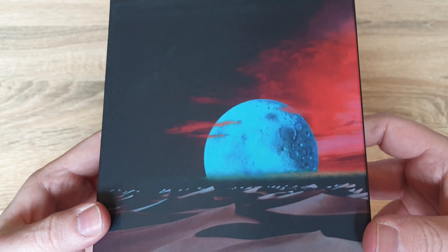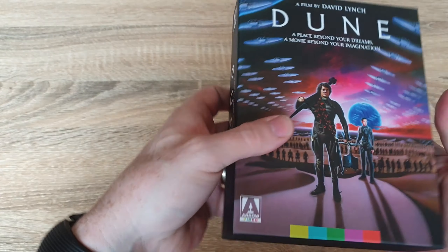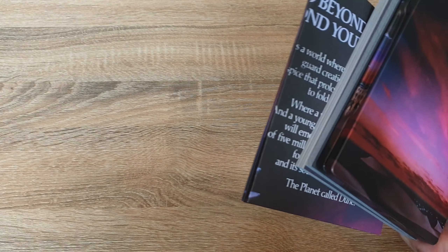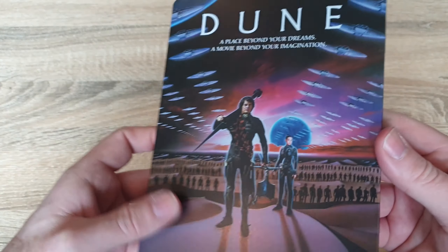It's really nice artwork on this. So let's take out the stuff from the inside — there's quite a lot that comes with this set. Let's move that to the side and start off with the steelbook first.